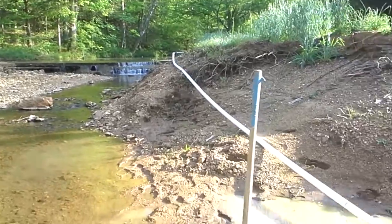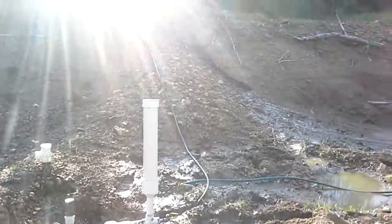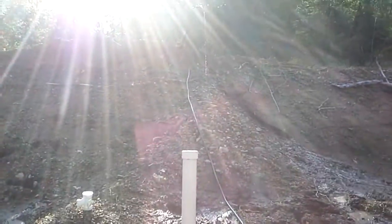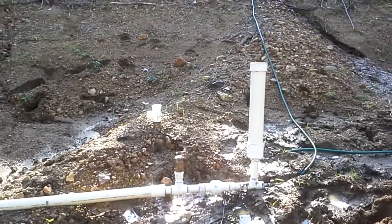There she is. I've got probably a hundred bucks in everything. I don't really have to have it — I've got a well — but it's fun, it's just a cool project. Thanks for watching.